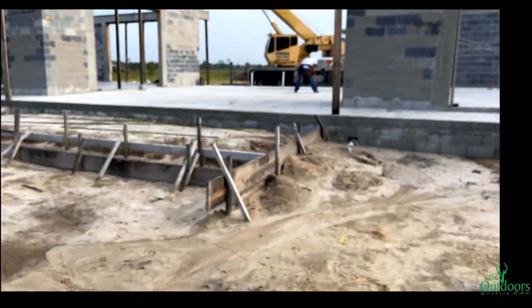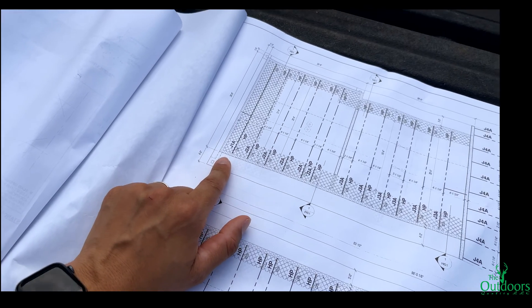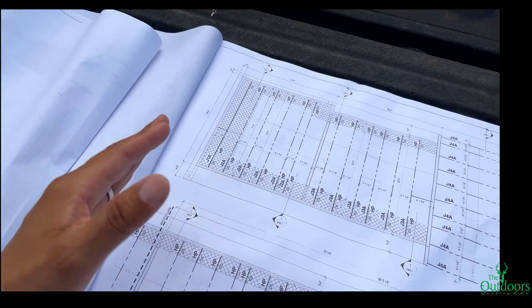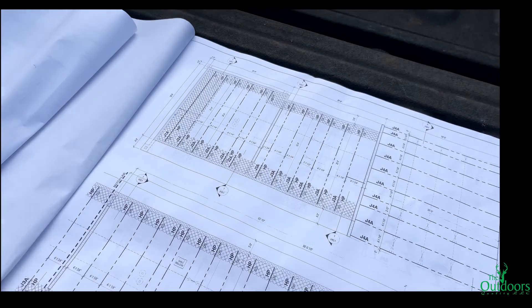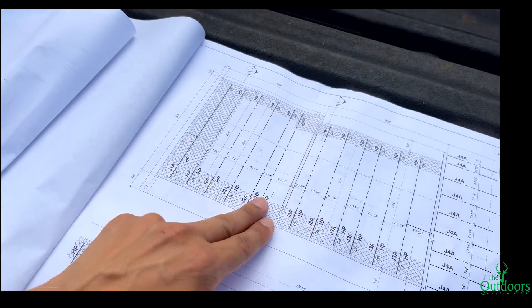Earlier we ran into a problem — not really a problem, but you have to make sure you're reading your plan before anything. We were going to start in front of the garage first, and my guy was telling me we only have one J1A joist, but the plan was showing all of these as J1As. He said they're all the same length, and yes, they are going to be the same length from here to there.